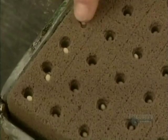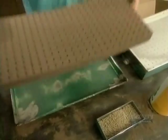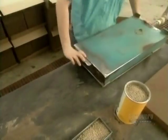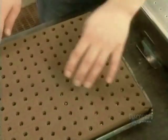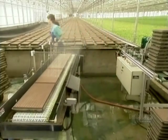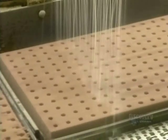The seeds are coated in clay. Clay holds in moisture to nourish the seed, but also breaks apart easily to let the seed sprout. On the way to the greenhouse, the seeds get their first watering.